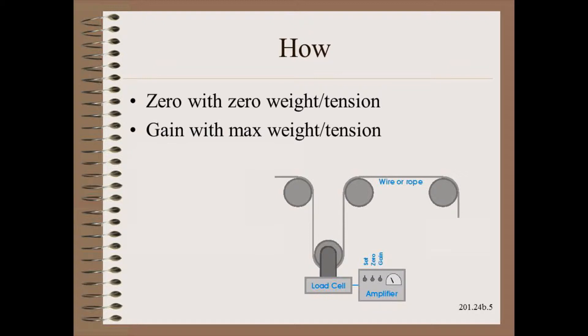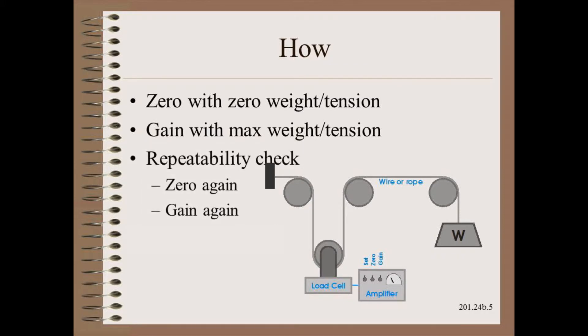The procedure is pretty simple. You first route a flexible rope, strap, or wire at the center of the rollers through the local web run around the load cell. One end is tied off and the other end you apply the weights. Though it is possible to apply forces in other ways, weighted straps are by far the easiest and safest. The zero is first set with zero weight or tension. Then the gain is set with a weight corresponding to roughly maximum design tension or even maximum load cell rating. Repeating the check to see if zero and gain repeats is essential, as we will see shortly.